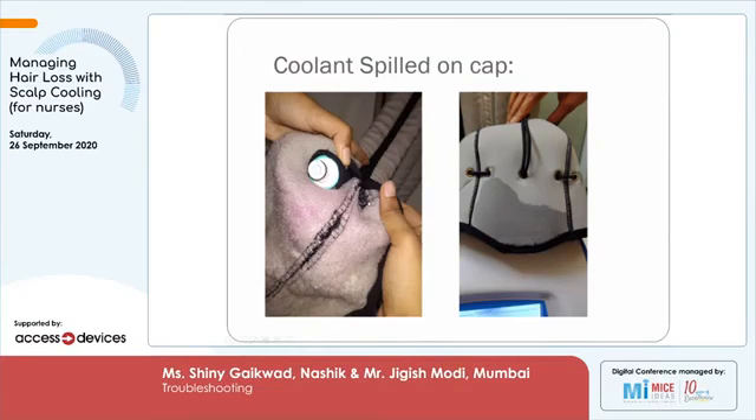Please do not switch on the machine and kindly call the engineer. Where the mouse is near the thumb, you can see the tubing which is ruptured. On the right side, you can see the cap is ruptured and it has caused a massive leak in the cap.